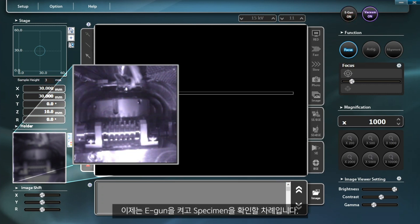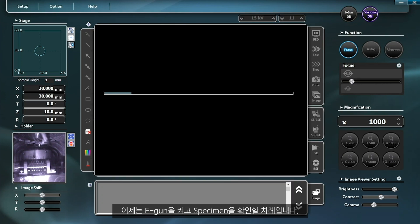Now it's time to turn on the E-Gun and check the specimen. Use the E-Gun button next to the vacuum on-off button to turn on the E-Guns.